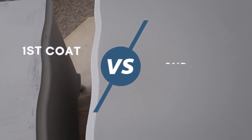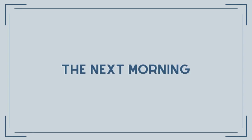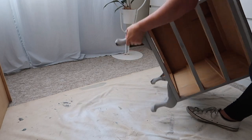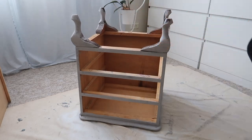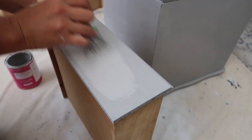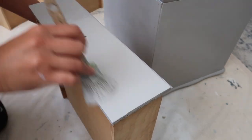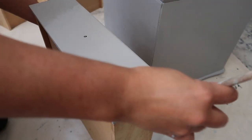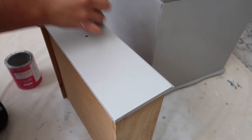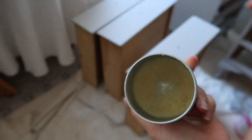Here I'm just showing you a side by side of the difference between the first coat of chalk paint and the second. The first always feels a little bit splotchy and uneven, but don't fear — get to the second coat and you can see the coverage becomes really good. When working with bedsides it can be quite handy to just flip them over and paint with the feet in the air.